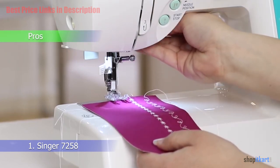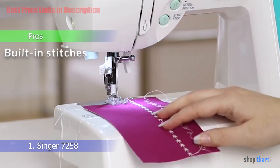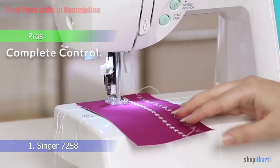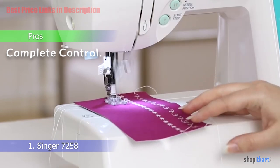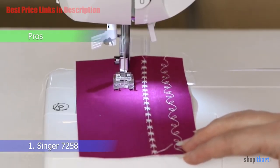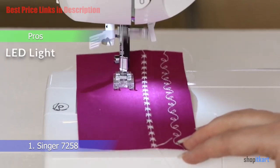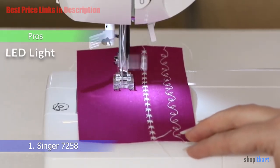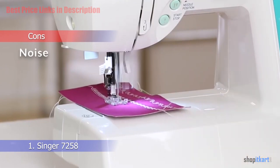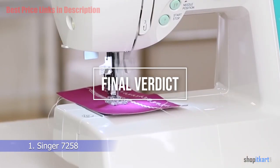For pros: it has 100 built-in stitches; you get complete control over the sewing process; it has seven fully automatic buttonholes; and LED lighting to brighten the work area. For the cons: the machine becomes noisy after some time.